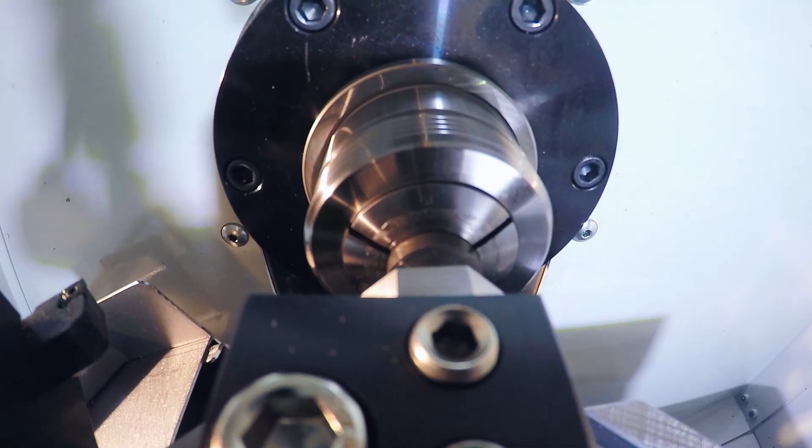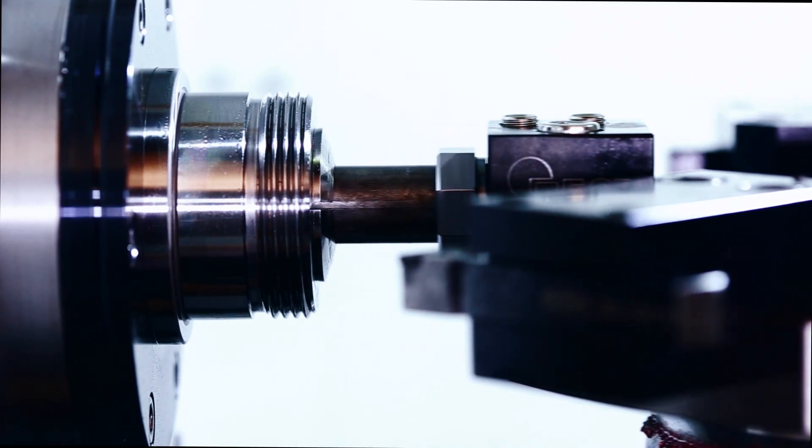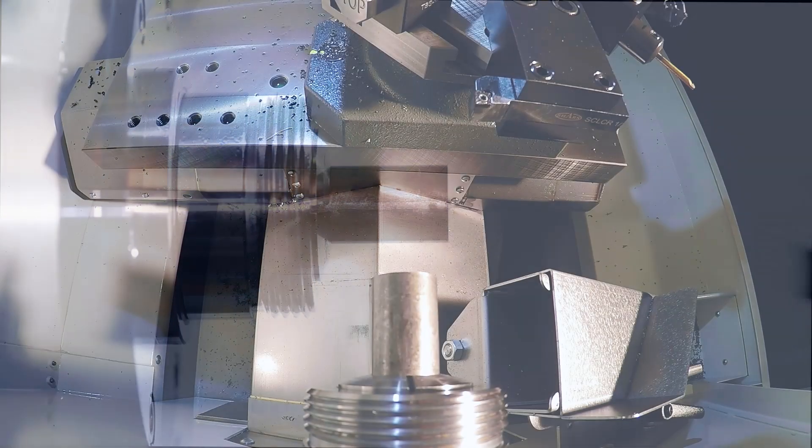Our part is run and each time that G105 is reached, the bar stock will advance through the spindle and come to rest precisely against a stop that we have mounted on our turret.